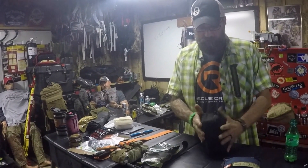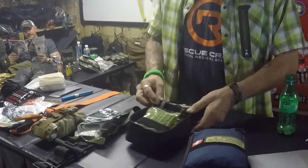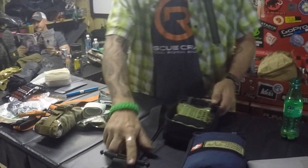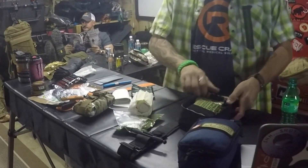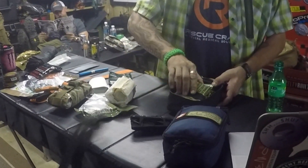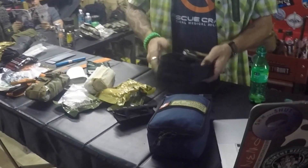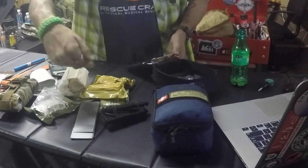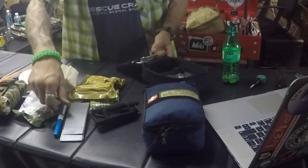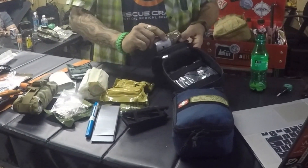This is in an Operator IFAC XL from TMS. When we open it up, right off the bat we have a Soft TW in there, a combat gauze — we're actually using a flat roll. Up front we have one of the Kydex duct tapes that fits in there, a 14-gauge 3-and-a-quarter-inch needle, and a Halo chest seal rolled up — actually the double pack.